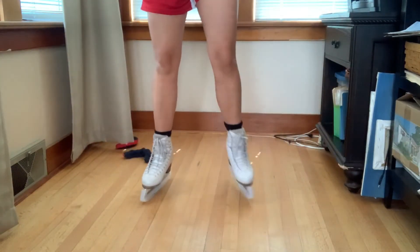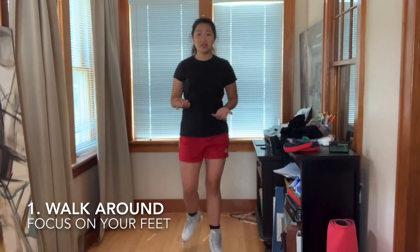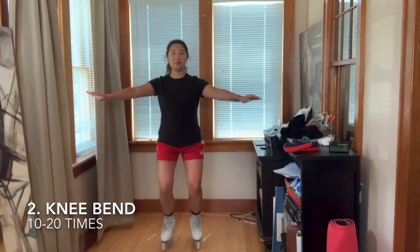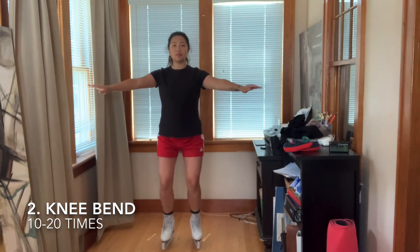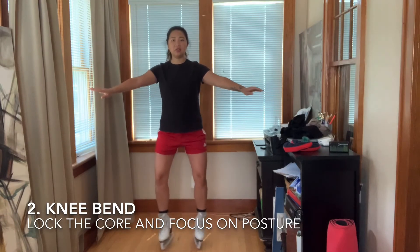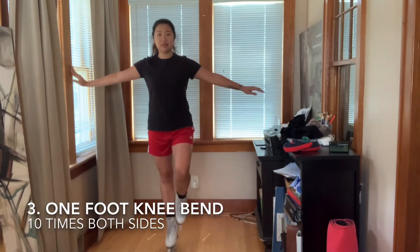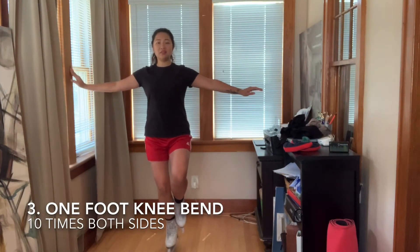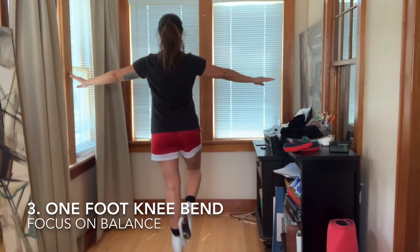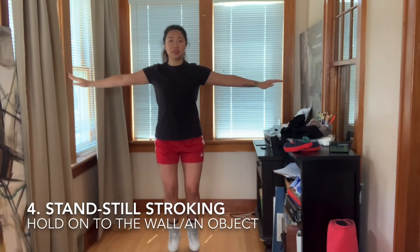And here I am. First of all, you just want to walk around the room. Bend your knees, and bring your knees on top of your toes — not in or out. One-foot glide. And you can bend. The wall a little bit.